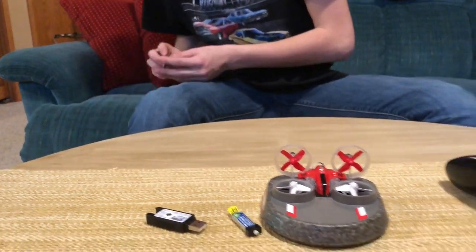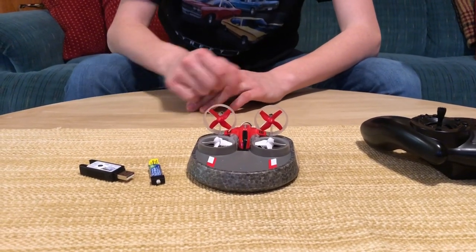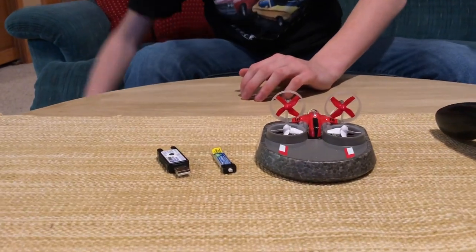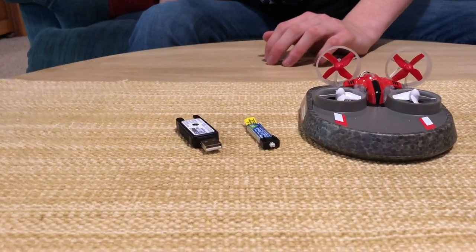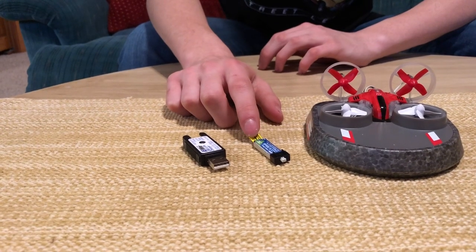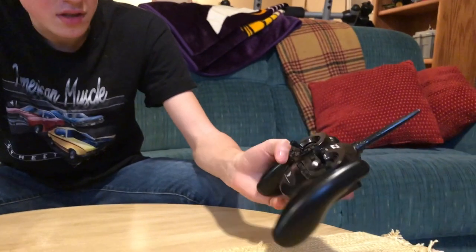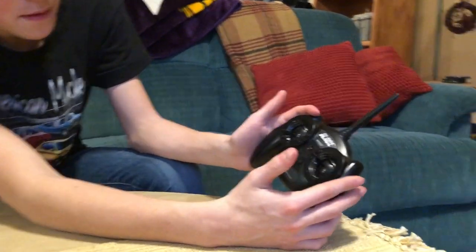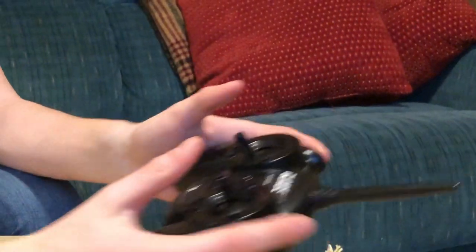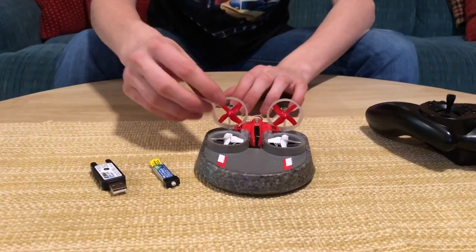I've got two chargers I can use and other batteries, so I don't have to use just the one that came with it. It takes about 15 minutes to charge on either the USB charger or this little portable charger — the portable charger is not included, by the way. Flight time is only about five minutes depending on how aggressively you're flying. The controller is very basic: just sticks, trim, and on/off — nothing special. Now on to the flying and hovercraft driving video.